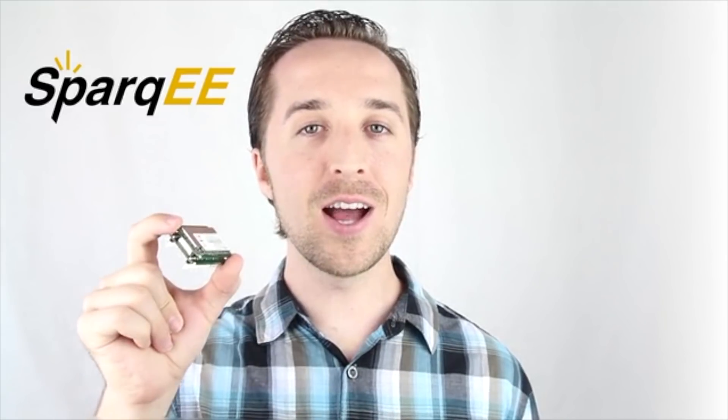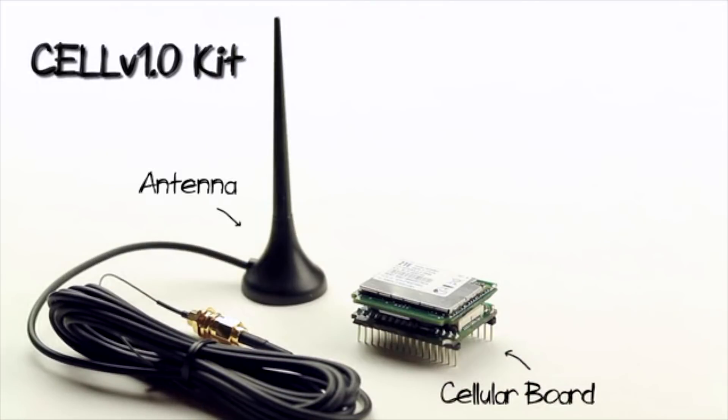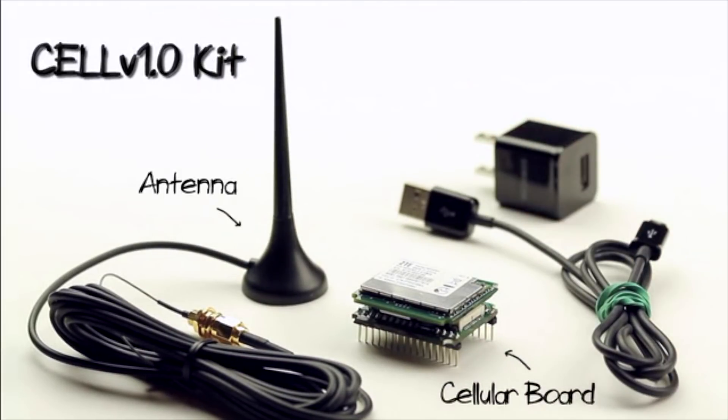Hi, I'm Chris Higgins, co-founder and CEO of Sparky, and this little guy is the SparkyCell V1.0. Since you've already had a chance to learn about cellular, we'll jump right in. The SparkyCell is a straightforward, ready-to-use platform for adding worldwide cellular service to your project. It's also the first cellular dev board on Kickstarter, not to mention the smallest on the market.